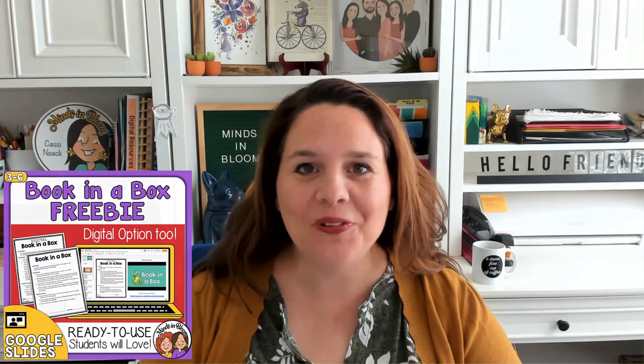Hey friend! I am so glad that you downloaded this little free project to help your kids have a more fun way to do their book reports. This one is a book in a box. There are two different versions that are right in this file and I wanted just to explain them to you really quickly.